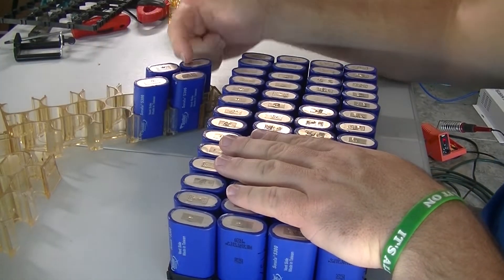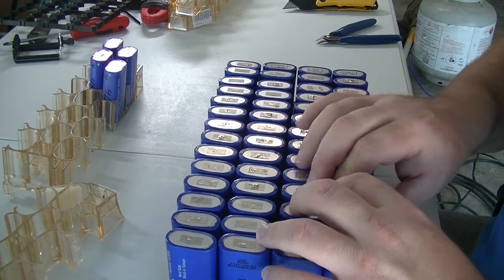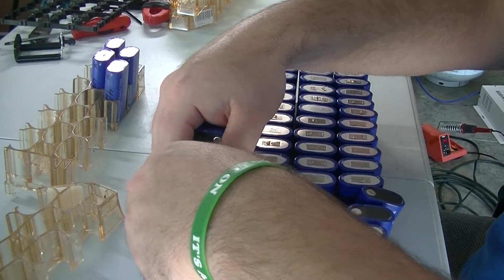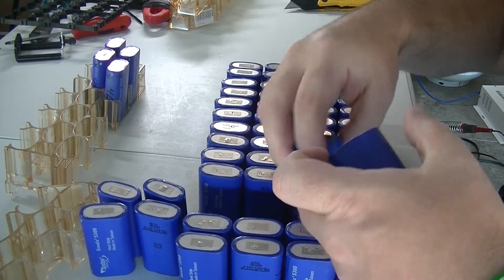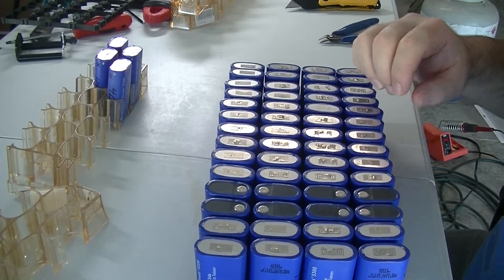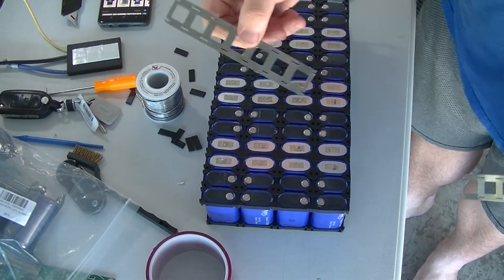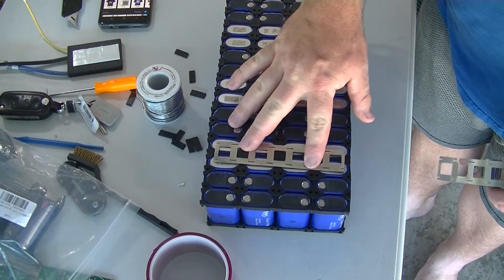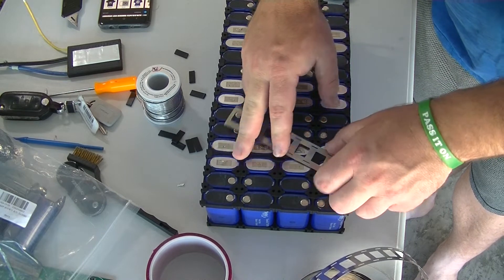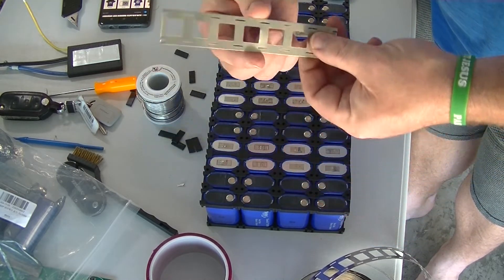So 56 cells — we have four left over that were in the 46s; might retest them. Now we're going to rotate these. You can see what it's all about: the negative ends are close together. Now we're going to use this material to make some strips. I sized it up and I'm going to cut seven of these strips, then we'll go from there.